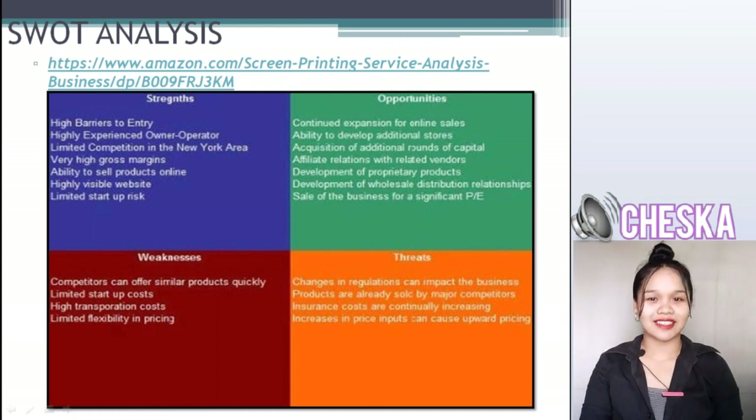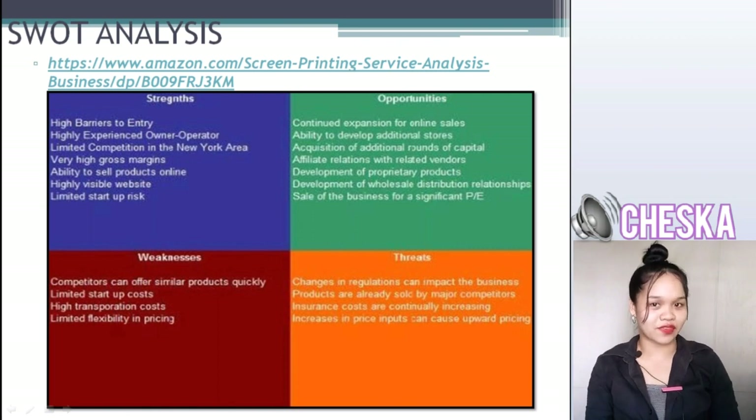As for opportunities: continued expansion for online sales, ability to develop additional stores, acquisition of additional rounds of capital, affiliate relations with related vendors, development of proprietary products, development of wholesale distribution relationships, and sales of the business for a significant return.